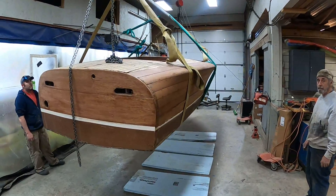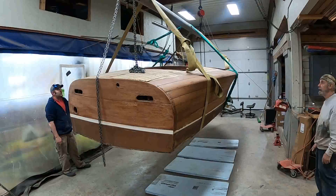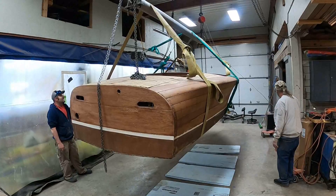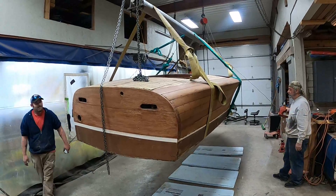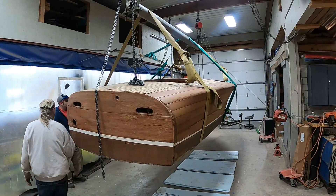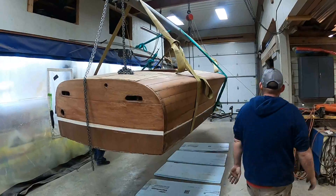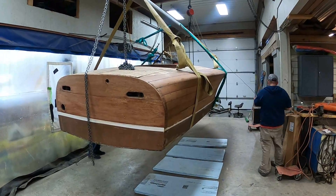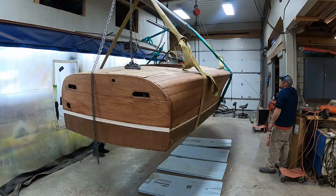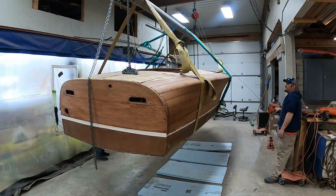All right, we've got her in the air. You can cut the tension in the room with a knife. So we're ready to staff the winches. We have her quite a ways off the ground. The reason for that is once she goes to 90 degrees, the thin dimension of the boat is in the strap, so it will drop quite a bit. Go ahead, guys.